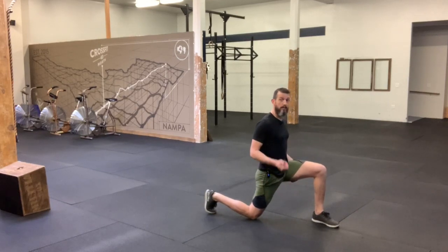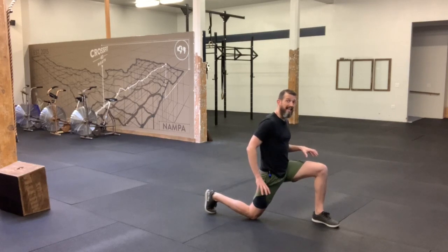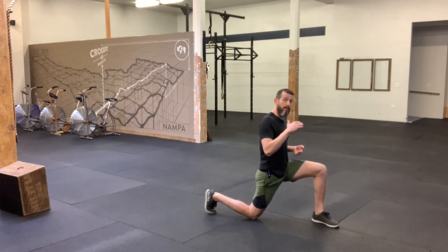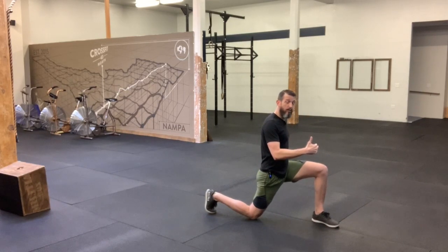When we come up from this, this is an explosive dynamic movement, and we want to drive through both legs evenly. When we're at the apex of that jump, at the very top, switch legs, and come back down into a lunge.